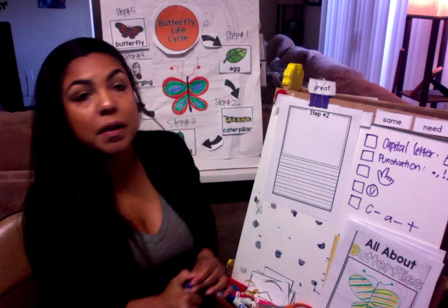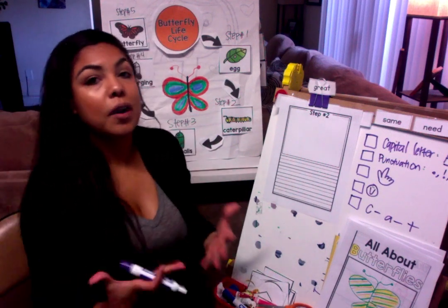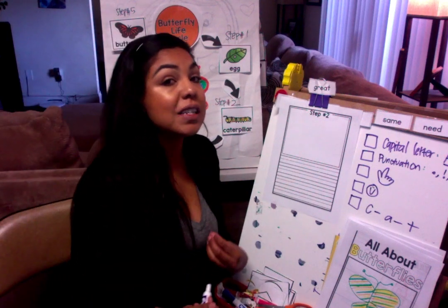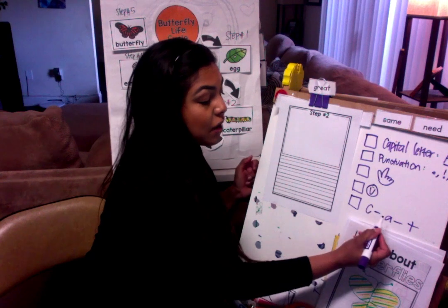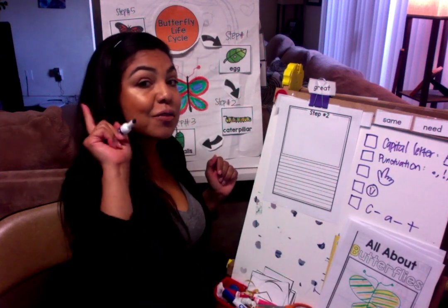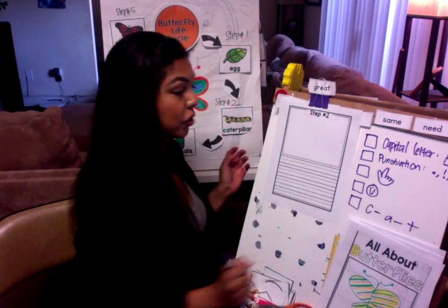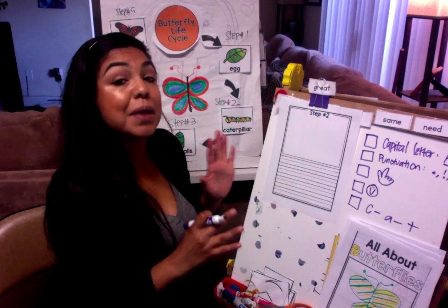Even if you spell it wrong, as long as I can see that you sounded it out, I would be so proud of you. So before you ask mommy and daddy, sound it out. Everyone after me: sound it out — C-A-T. These are your check marks that I want you to do after you finish step number two.